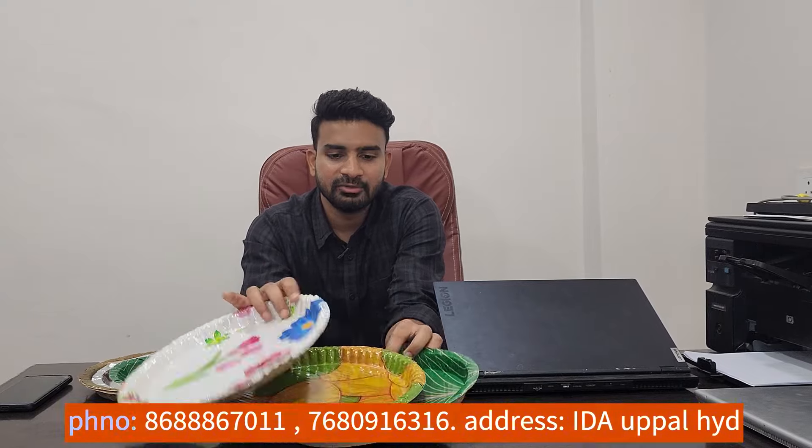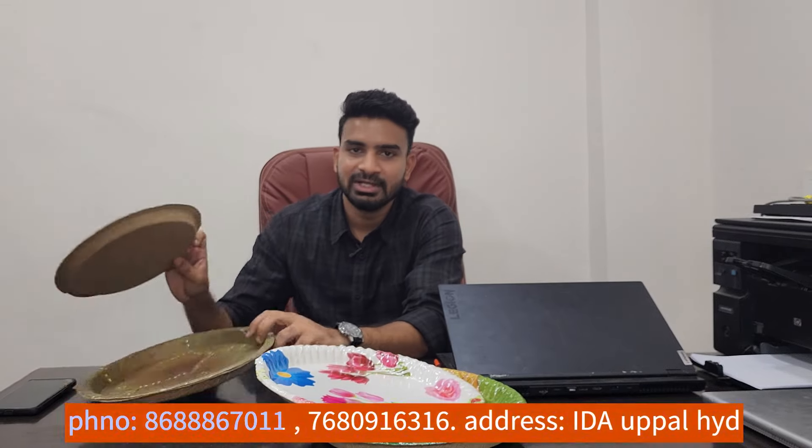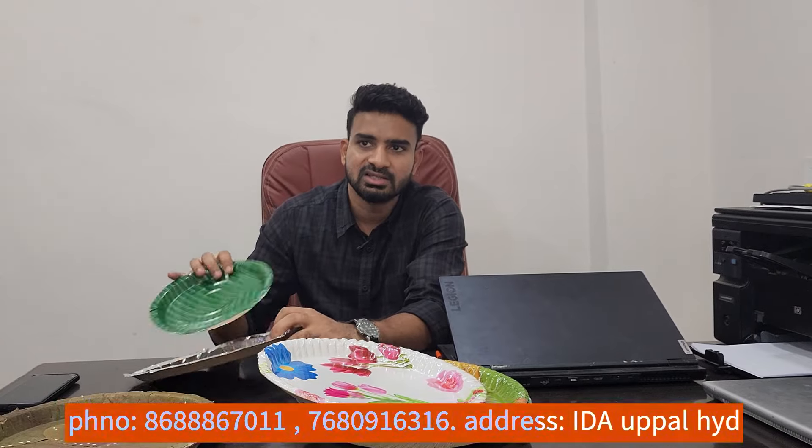In our missions, we have different types of plates. We have green plates, we have multi-color plates like flower designs. We have leaf plates, we have a lot of buffet plates. These plates are ready for our missions, and they have different sizes — like the 8-inch plate and the 10-inch plate.